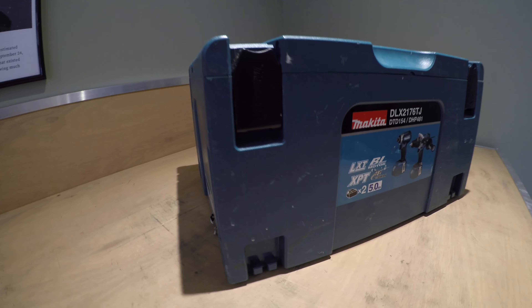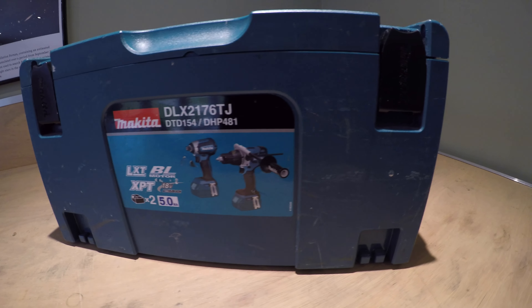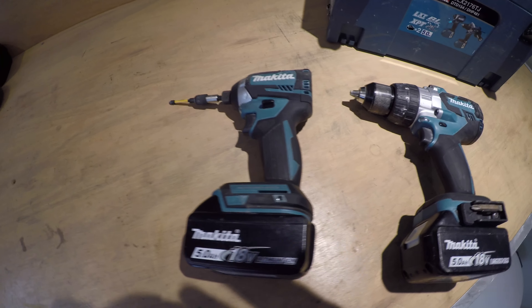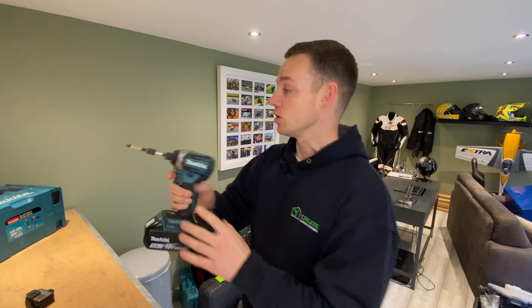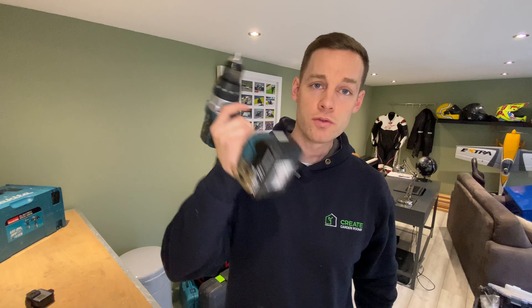The first one is this Makita combi drill set — the DLX2176TJ. That includes the DTT154 and the DHP481. They're just model numbers in the Makita range. These are brushless drills, which is great. In the combi set, you've got the impact driver and the combi drill. Both are brushless. This one has a metal chuck, which I noticed as a difference — some others have plastic chucks, which aren't as great.